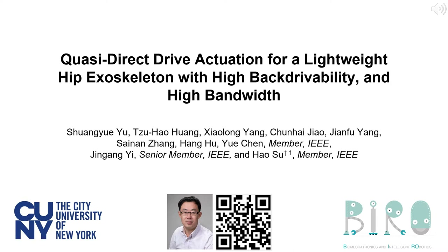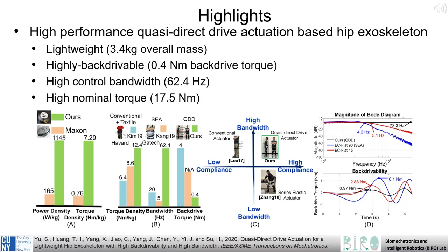In this presentation, we propose a quasi-direct drive actuation system for a lightweight hip exoskeleton with high backdrivability and high bandwidth. This system is lightweight, highly backdrivable with a high controller bandwidth and high nominal torque output. We will highlight the development of this system and our experimental validation to demonstrate its capabilities.